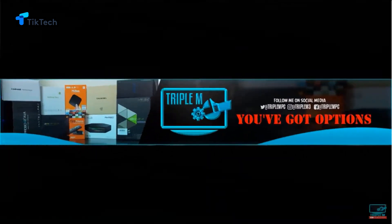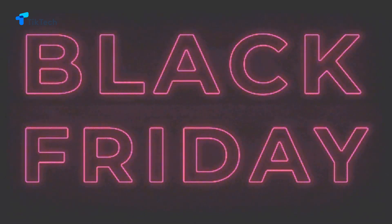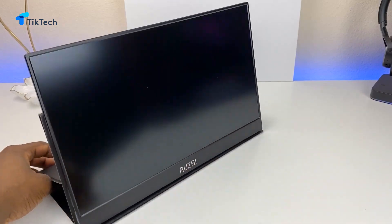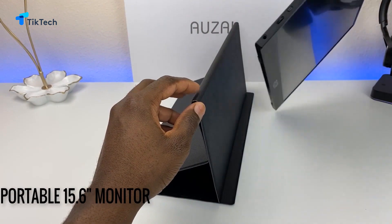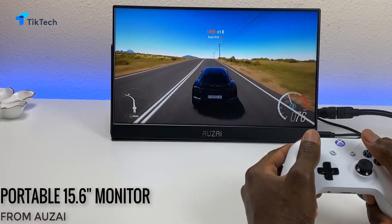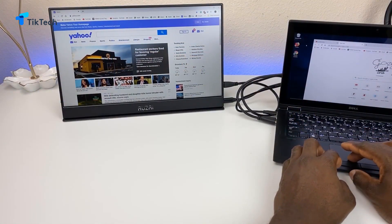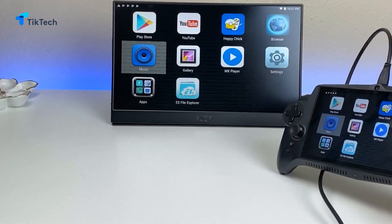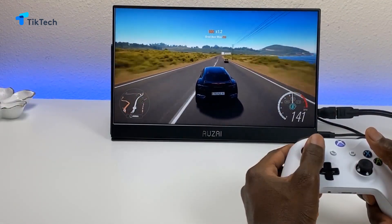Welcome back to the channel, Triple M here. With Black Friday right around the corner, I'm giving you a lot of gift ideas for this upcoming holiday. Today we're taking a look at a portable monitor — this particular one is from Azai, measures 15.6 inches. It's perfect for any gamer on the go with your Nintendo Switch, PlayStation, whatever the case. It's also good as a second monitor for your PC, or you can hook it up to your phone — anything with an HDMI output. In this video we're going to do a quick unboxing, test it out, see how it performs and the quality.